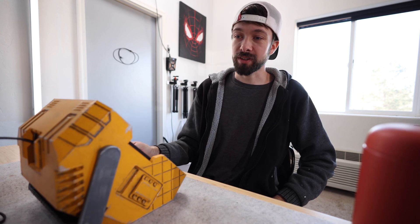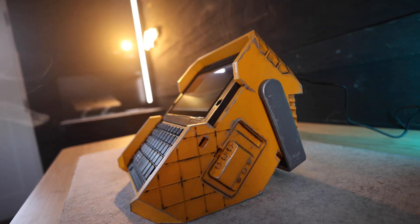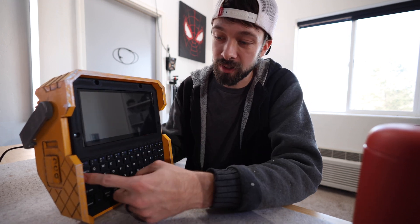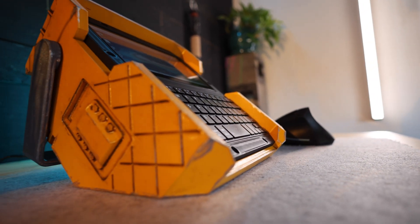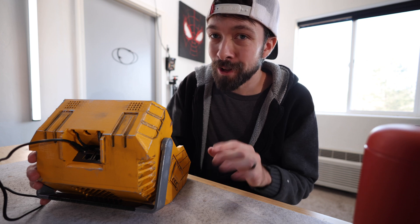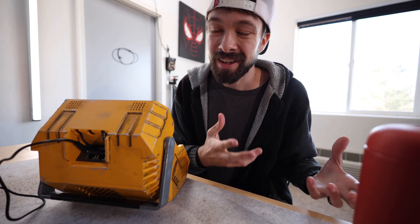If you're interested in building this cyberdeck, I'll have a parts list in the description below along with the files for the 3D print. I'd recommend getting the same exact screen and keyboard so they actually fit properly in the front panel, but when it comes to the Zima board you could literally use any other mini PC — most of those come with Windows pre-installed, which might save you a headache. The Zima board is a great device but it's more tailored for geeks who want to build their own NAS.